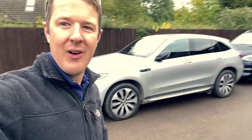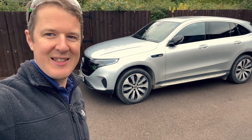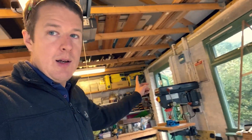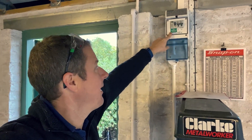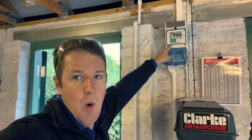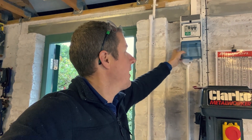The fun part about this job is the earthing, because it's a PME system. By the way, this is the car we're installing it for — a Mercedes EQC, one of the first 100 in the country. So the garage currently has its own supply with a little two-way consumer unit with RCD protection, but it's connected to the PME earthing system of the house. To avoid two different potentials out here, we're going to put an earth electrode in for the entire building, connecting it into the main earth terminal.